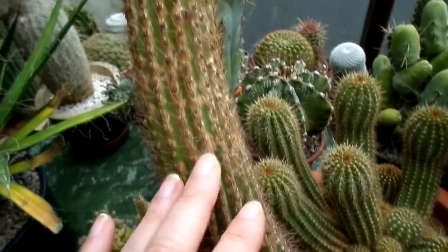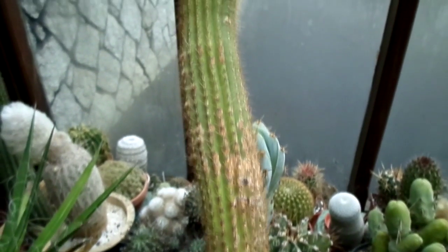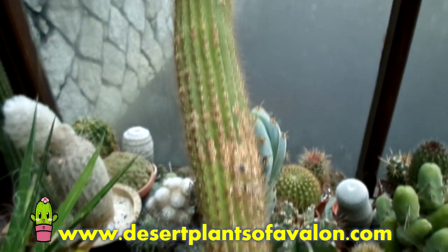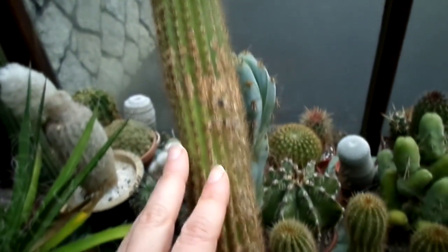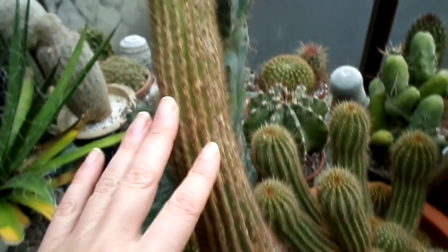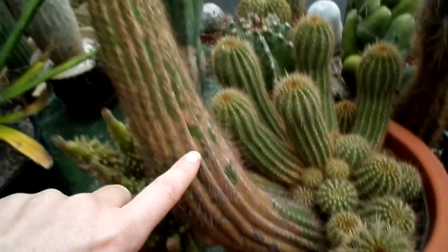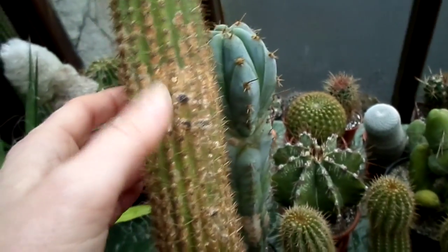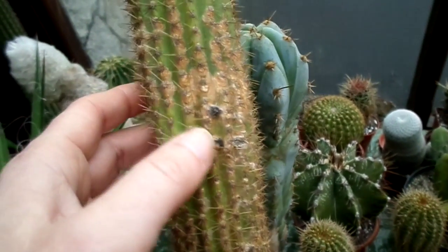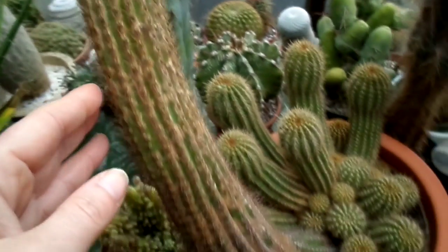I'll show you this — my big Trichocereus grandiflorus. It's also got a little flower bud already, which is great — spring just around the corner. When I bought it, it was perfectly green. I've had this plant for possibly 20 years, since my early 20s. And it has gone scabby. When I was new to cacti I used to worry thinking it was rotting, but I've come to accept now that scarring and little black scabs over the plant are nearly always harmless — just part of natural corkiness.